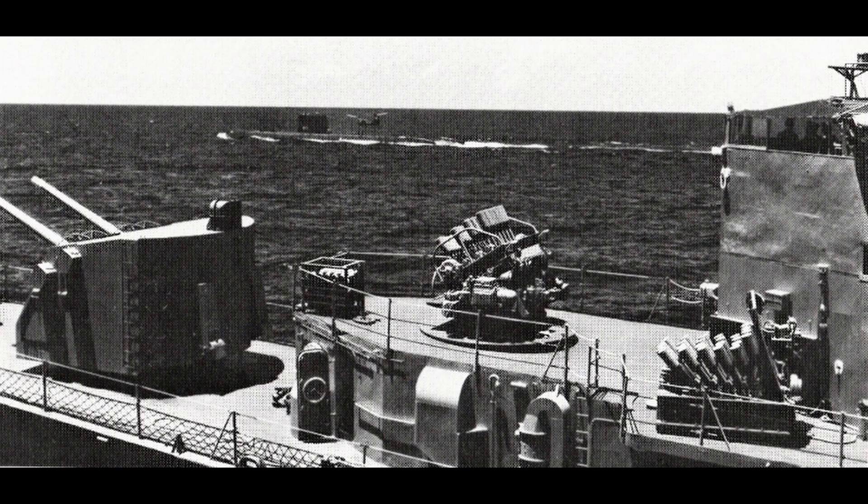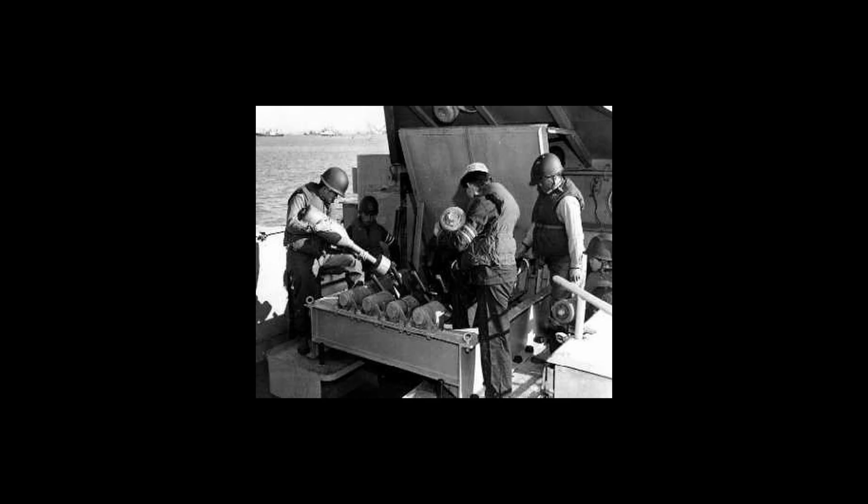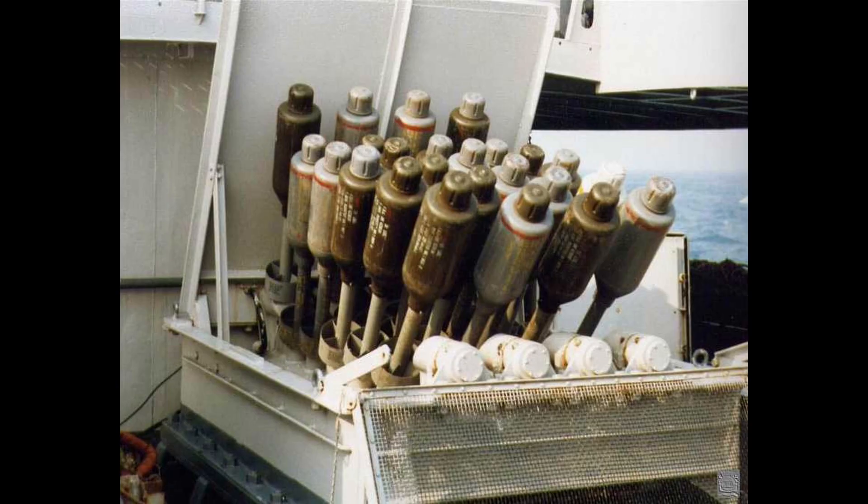The Hedgehog, despite its initial delay in success, would be deployed on Allied convoy escort warships, seeing action in all theaters of the war. The Hedgehog would see its service life last far past the end of the Second World War — it would still remain in use even though the Americans and British kept trying to replace it. In fact, it was even still in service with the US Navy until the end of the Cold War.